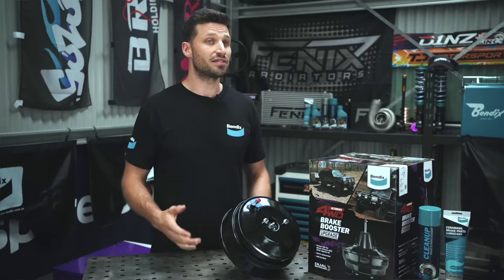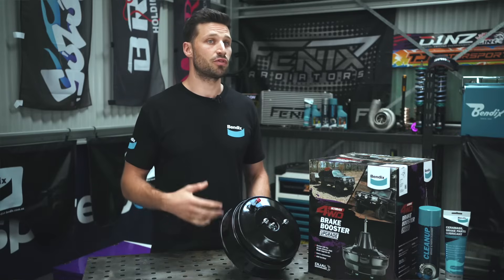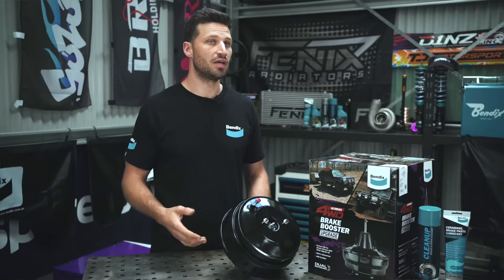G'day, Matty Hill here, and today we're going to be taking an in-depth look at brake boosters. Your car's braking system is made up of countless components, with the brake booster being one of the most important. Simply put, the brake booster's job is to make it easier for you to apply the brakes by essentially multiplying the force exerted on the brake pedal.